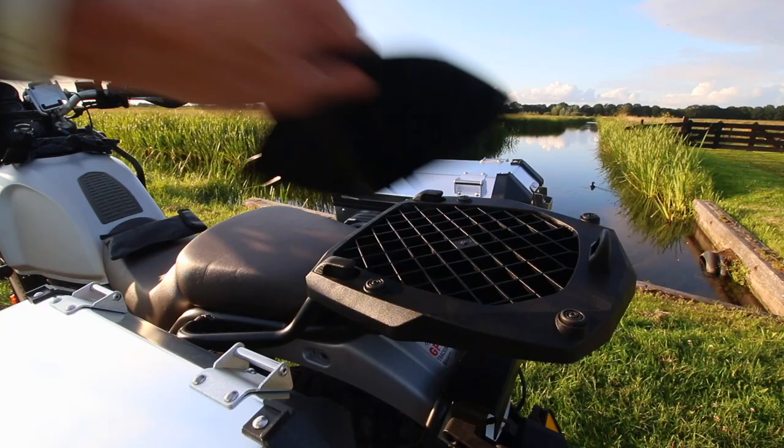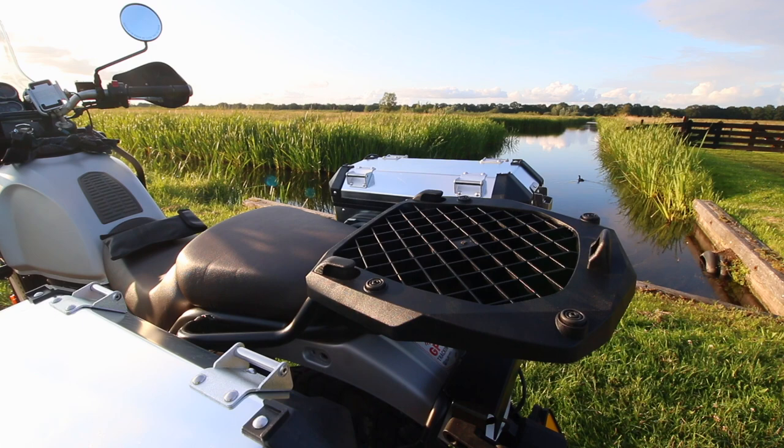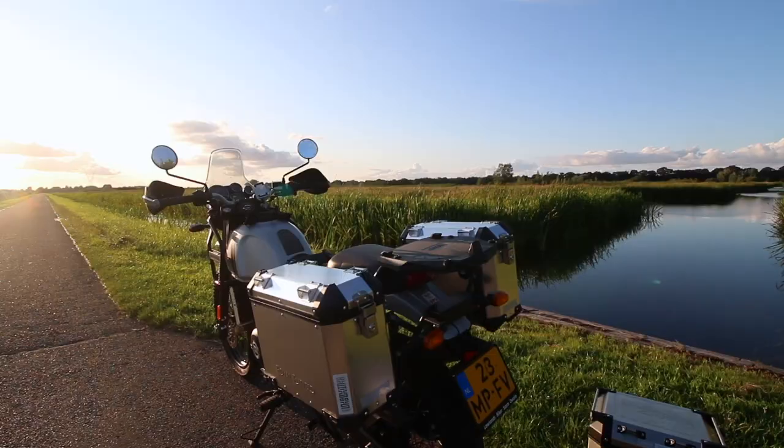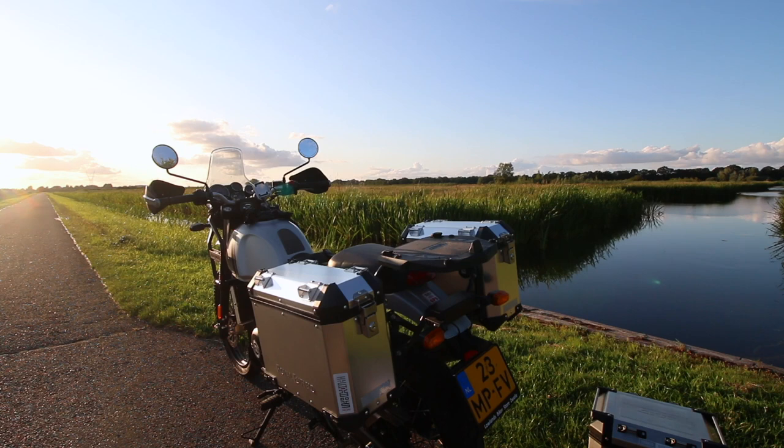The last part is finishing the rack by putting the plastic part on top with four small screws. Once those four screws are in the plastic, we can install the top box itself. Just make sure you unlock the lock so the top box can be placed onto the mount.